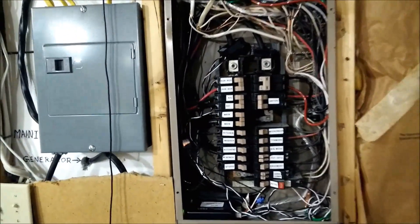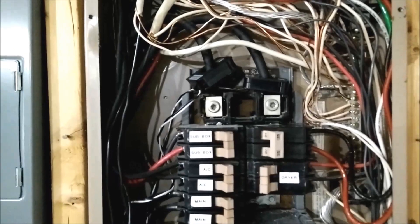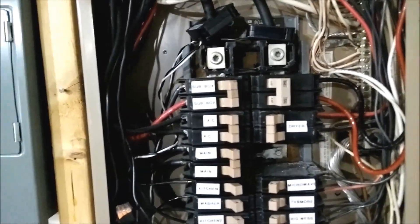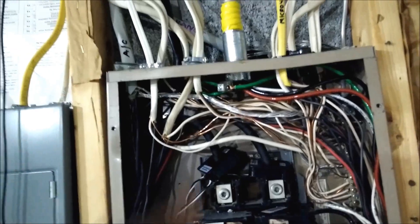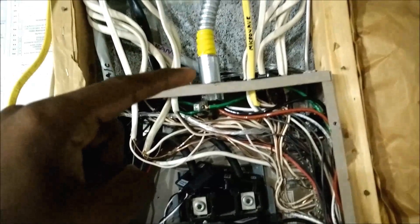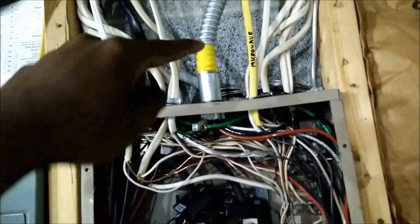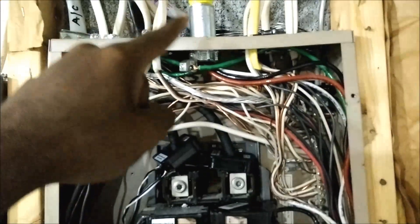Here's my main breaker panel — everything is clearly labeled and organized. I know my panel very well because I've been part of designing every single circuit in this house. What SolarCity has done is bring in a 240-volt, 35-amp circuit — that's the output from the solar panels, which goes into the inverter, converts it to AC, and then comes here. You can see they wrapped it in yellow tape, which is their company logo color.